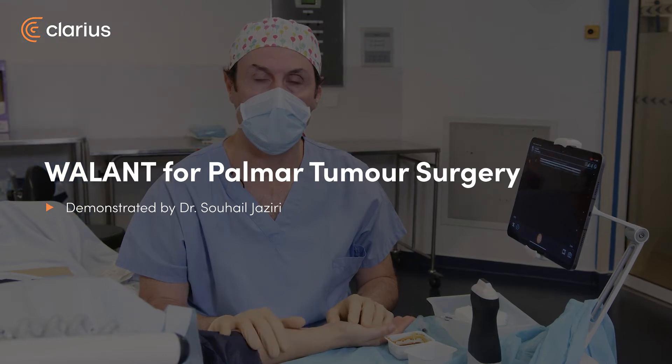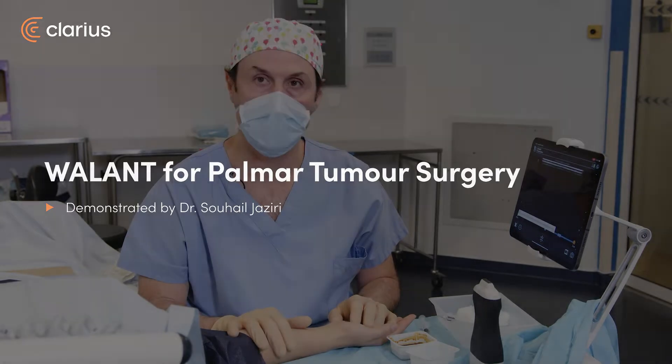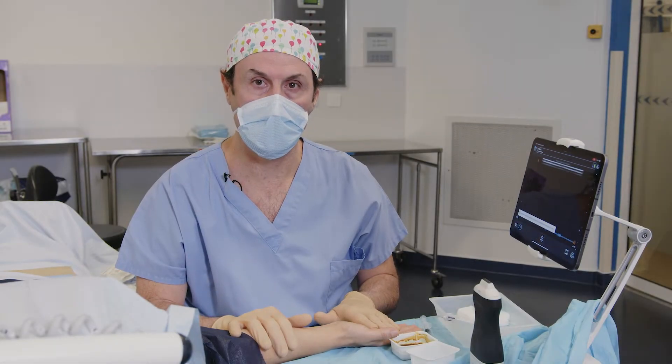Hello, I'm Dr. Jaziri. I'm an anesthesiologist and we will perform today a wide-awake anesthesia for the palmar tumor of the right hand.